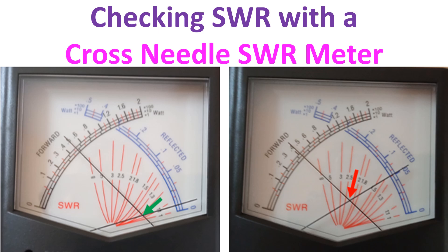Modern radios start cutting down the output power when the SWR goes above 2 to 1 as a protective mechanism to prevent overheating and damage to the final RF power amplifier. High SWR can also cause heating and damage to the feed line.